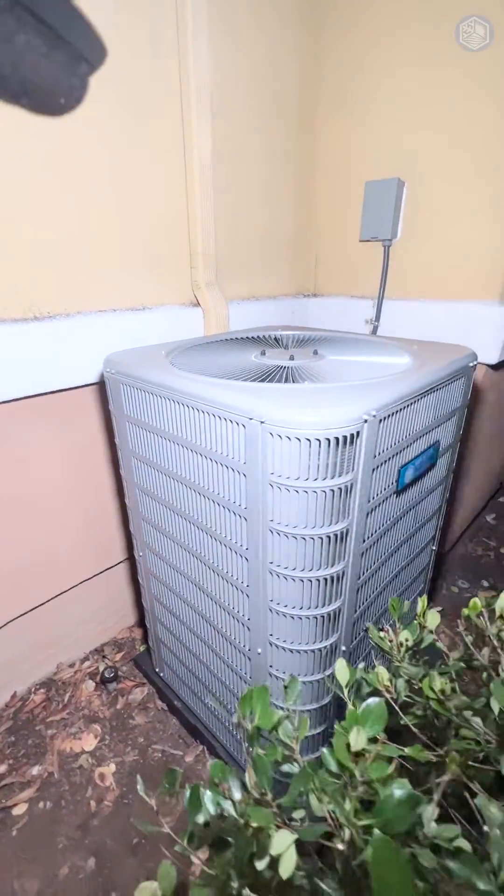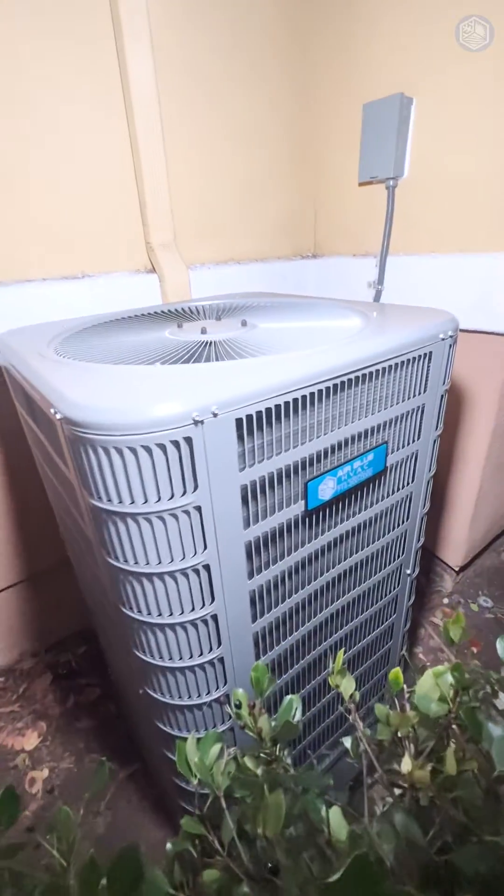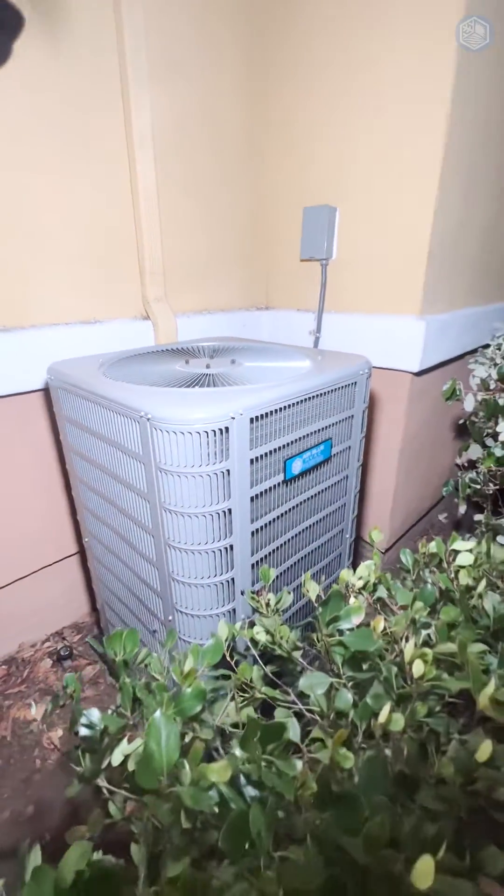Our new outdoor heat pump condenser is a two-ton unit made by Aire-Flo, a Lennox company.